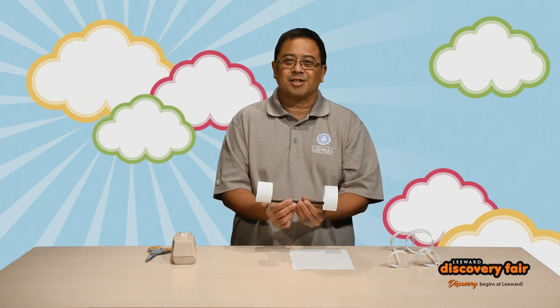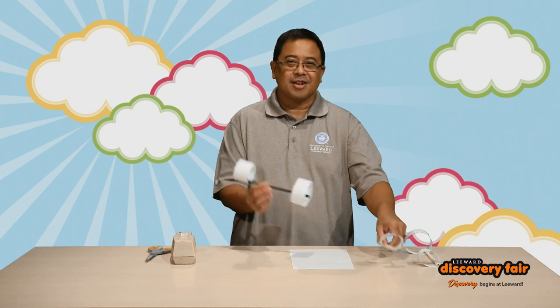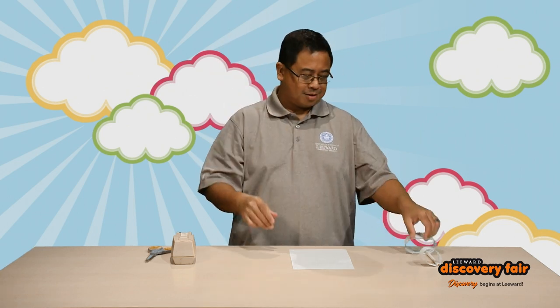As you can see behind me, it looks like a perfect day for gliding, so let's go! Brought a couple of them today to show you how it works. Happy gliding!